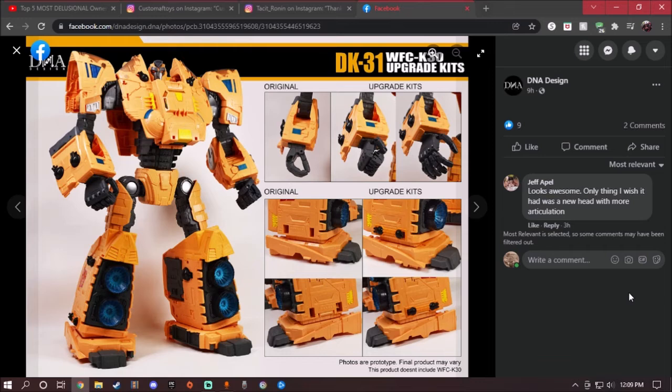Right off the bat, here is the Ark fully upgraded with the upgrade kit. On one side we have the original hands for the Ark — the original hands — and here we have the ones with the upgrade kit and the nice articulation. This is a great comparison; it looks really good.